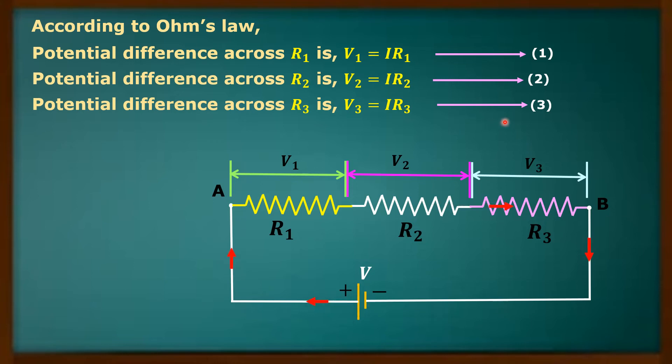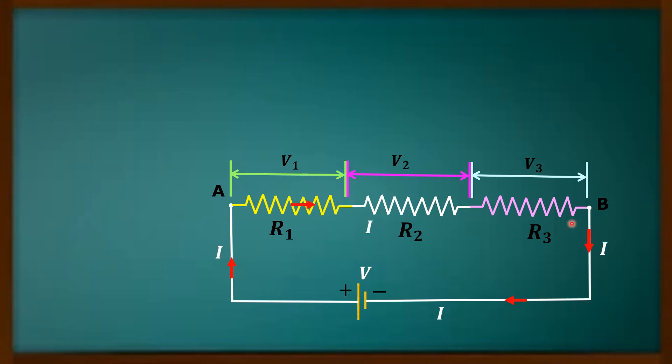These are equations 1, 2, and 3. Now I will replace these three resistors with only one resistor of resistance R, which is the equivalent resistance of the given three resistors. This means this single resistor will serve the same purpose as if the three resistors are there in the circuit.